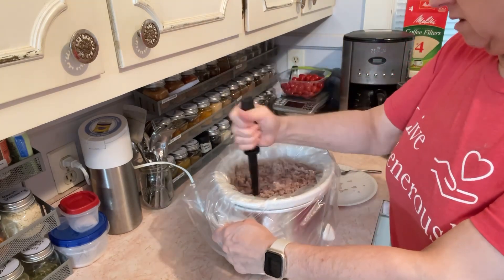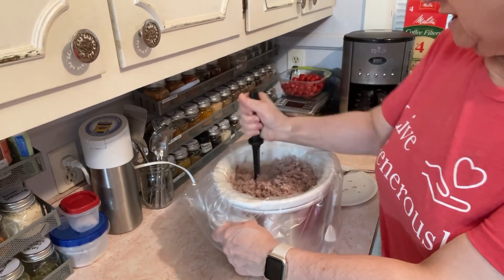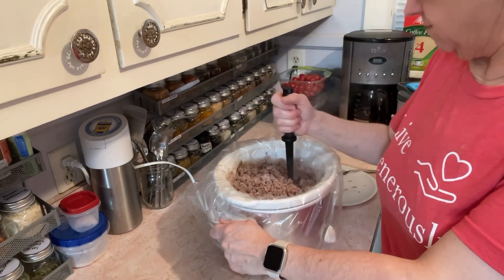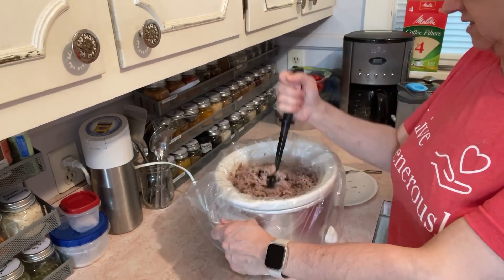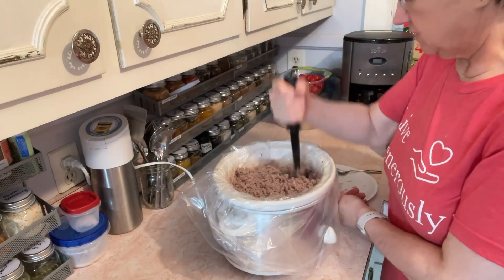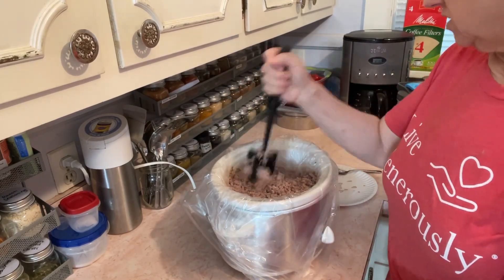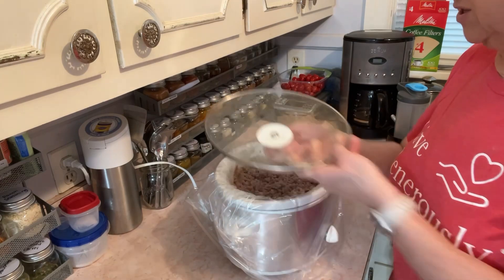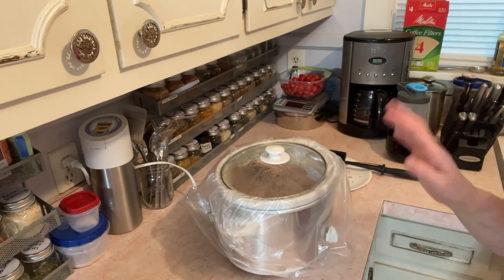Pork is not overly fatty — when I do 73% ground beef there are tons of rendered fat in here, but pork doesn't seem to have that as much, at least the one I get. You can see the water is absorbed pretty well. Usually with the 73% ground beef it's well over the meat itself between the water I add and the rendered fat. I don't season mine, that way I can do whatever I want when I want.